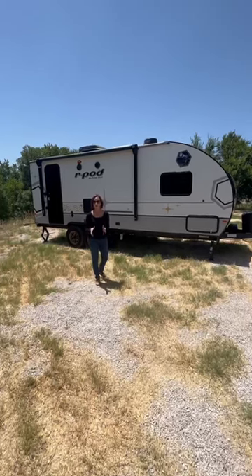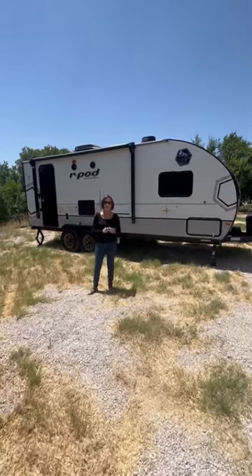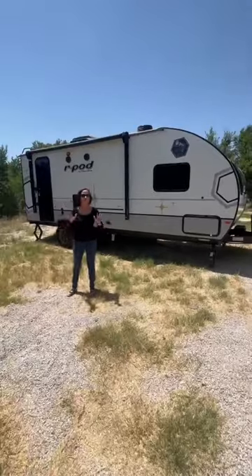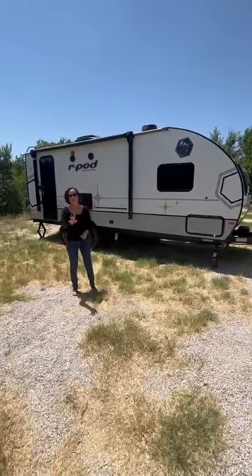Three things I like about the R-Pod 201: walk-around bed, no slide-out, and tons of storage. And it's so stylish. Okay, that's four.